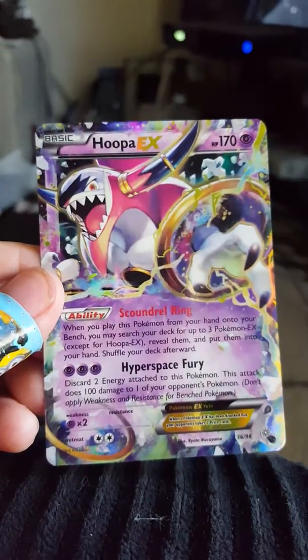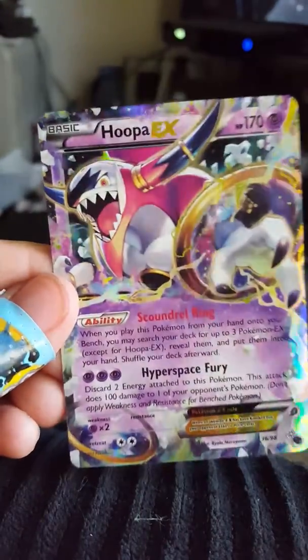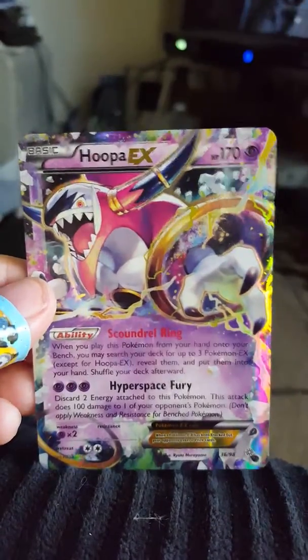170 HP, it's got Scoundrel Ring and Hyperspace Fury. Awesome! All right guys, stay tuned for more Pokemon slash haul videos — have a great day!